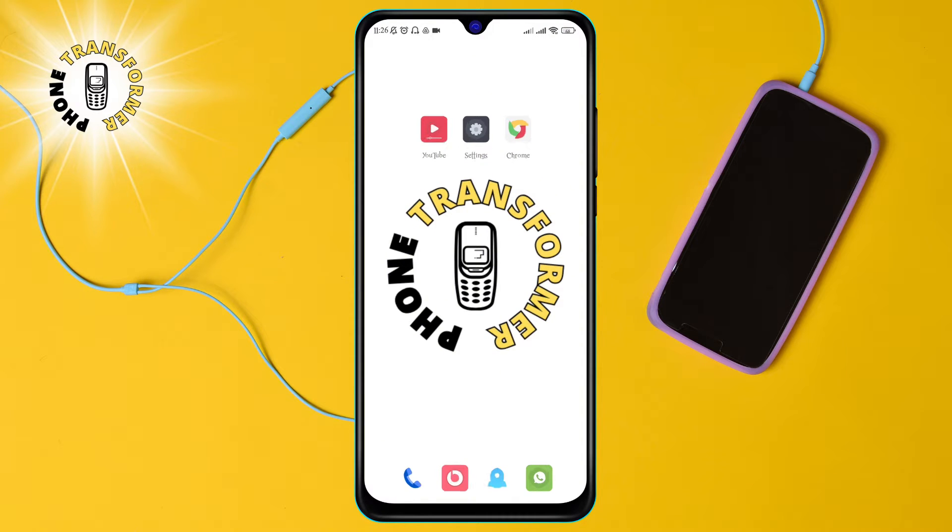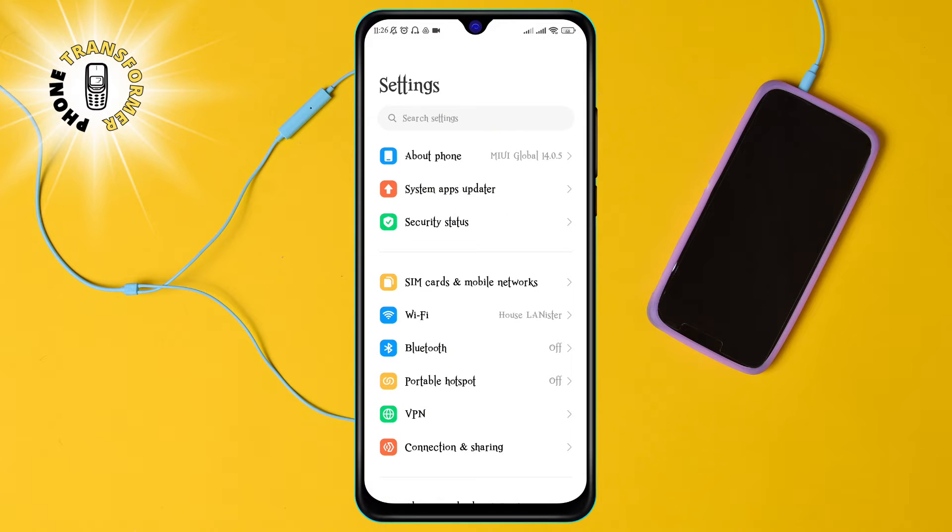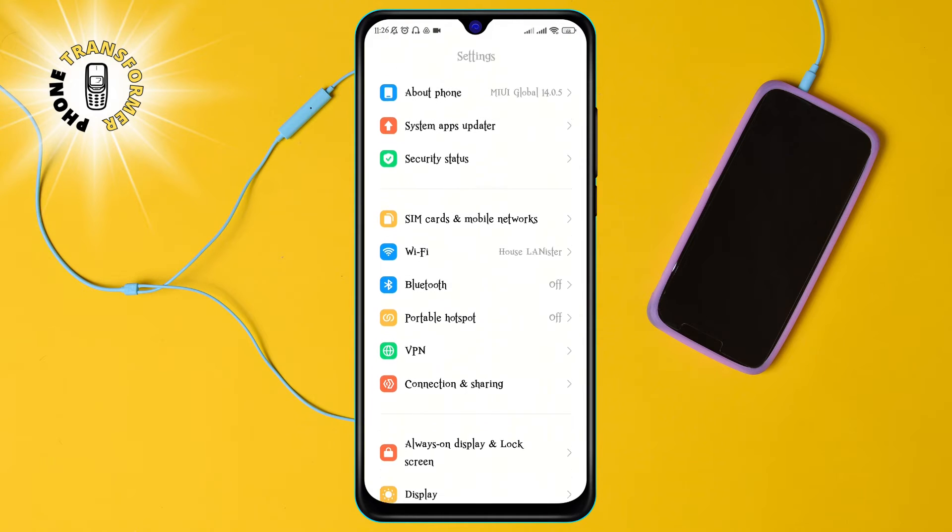Alright, let's get started. Step 1: Open the Settings app on your phone. This is the icon that looks like a gear or a cog. You can find it on your home screen or in your app drawer.